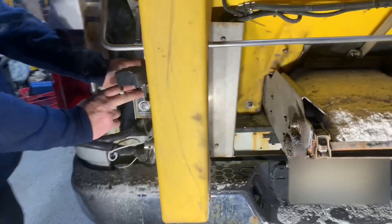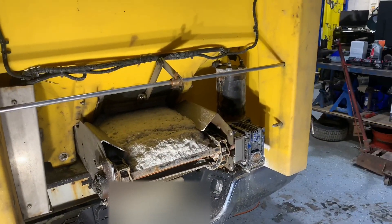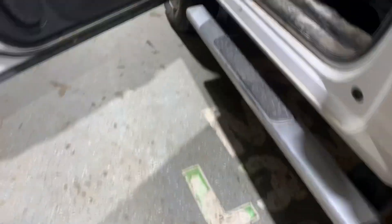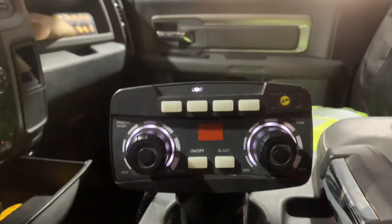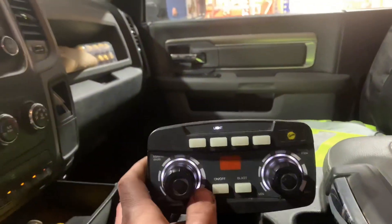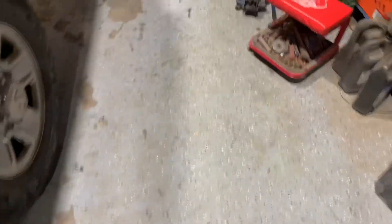He's over here pushing the buttons on the side of the salter. The controller started beeping and as you guys can see here, we are getting the HP code. We'll just push the on/off button to reset it and see if we can get this thing going.